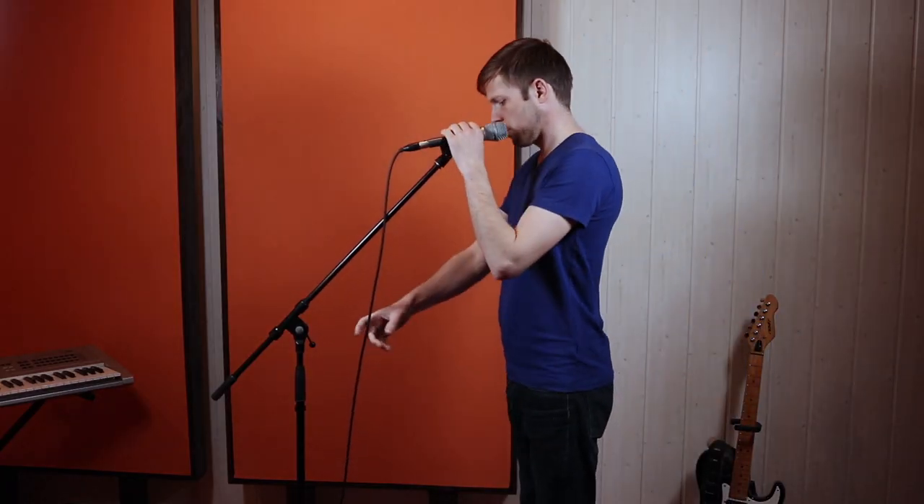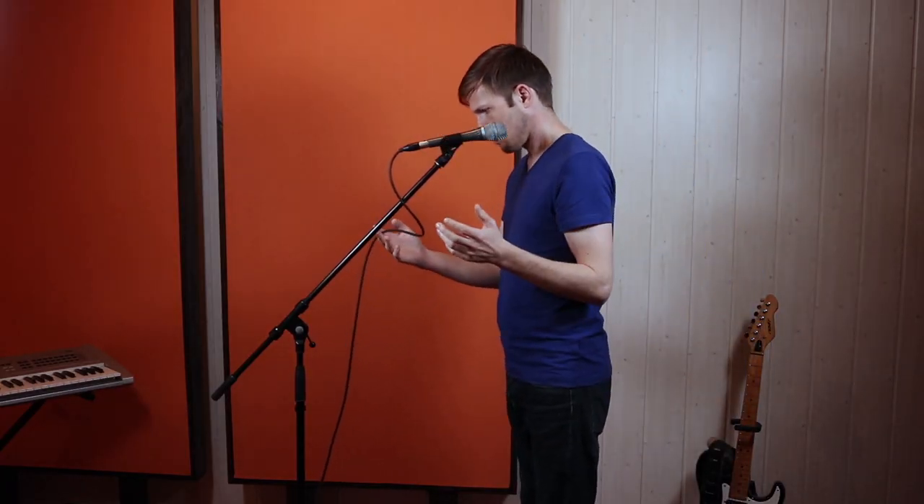There are two extremes here that you should probably avoid. One is just having the cable hang from the microphone, making it easy for somebody to either trip over it or catch something on it, breaking the microphone cable at best and breaking the microphone at worst. So you should avoid that.